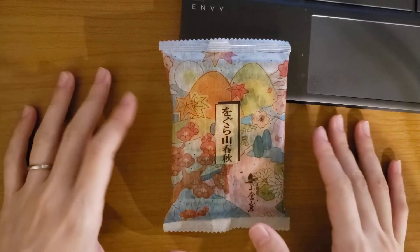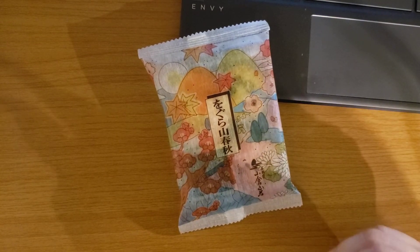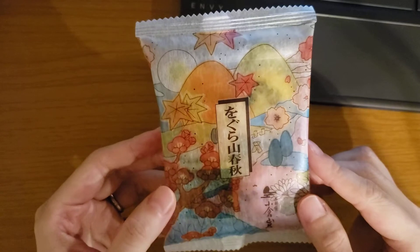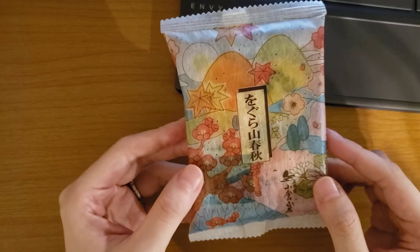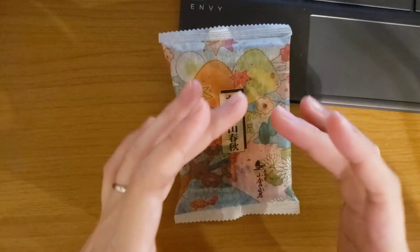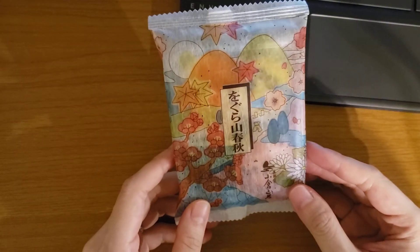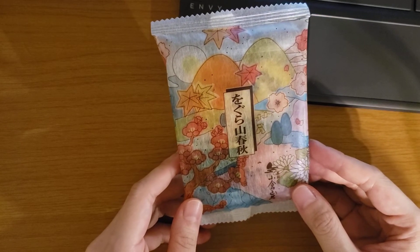Today I would like to show you this one — can you guess? This is a package of Japanese rice cracker. Okaki. In Japanese, okaki or arare. Or if it comes a bigger one, it's called osenbei. It's rice cracker, and they are made from sticky rice — in Japanese, mochi gome.